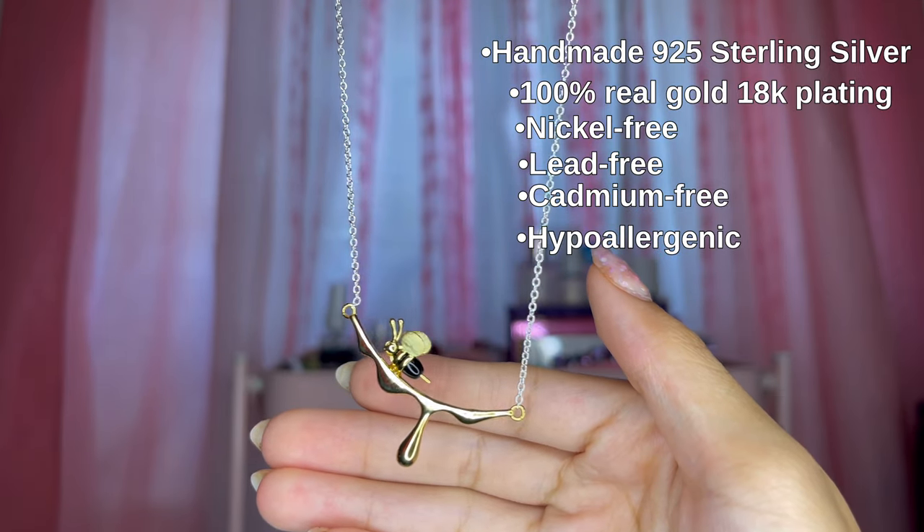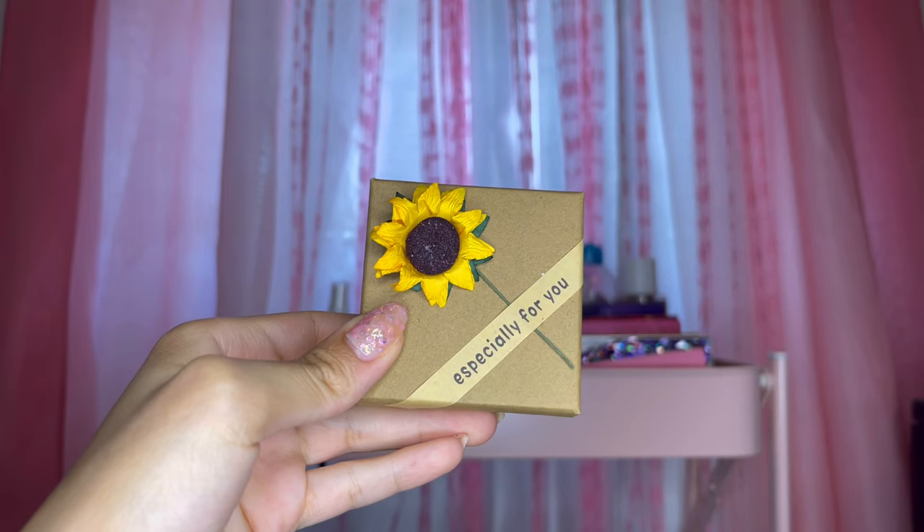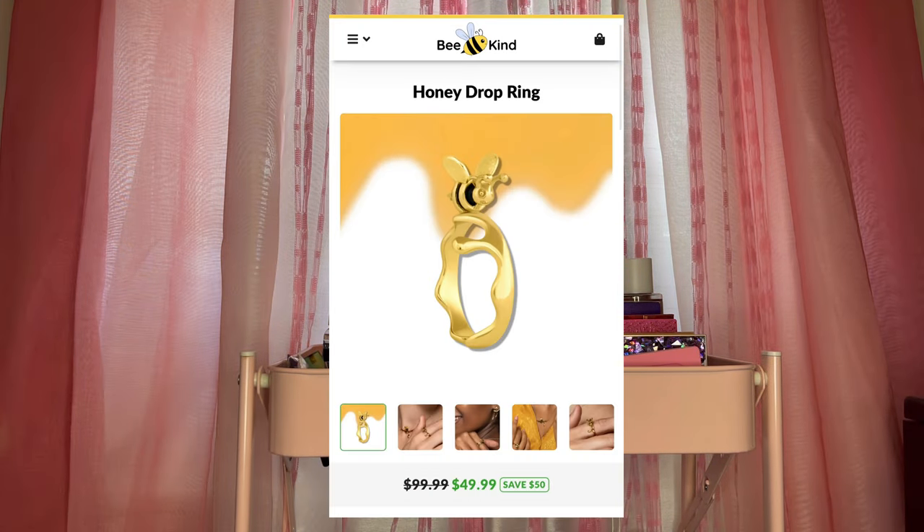The next piece I want to show you came in a similar sunflower box that says 'Especially For You' on it. This is called the Honey Drop Ring — it goes hand in hand with the necklace, and that's why I chose it. Just look at it!